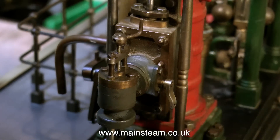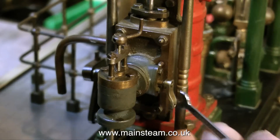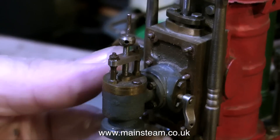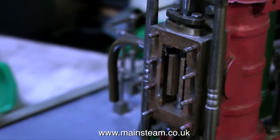The first thing to do is to remove all these 8BA nuts. These are very small and easily lost, so it's quite important to find a suitable box to put them in. The valve chest cover comes away quite easily, and there isn't a gasket in place.